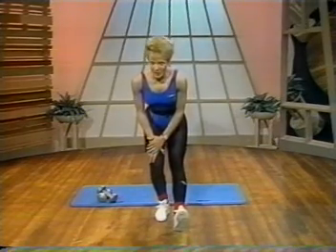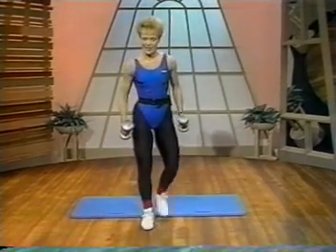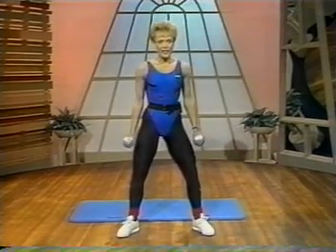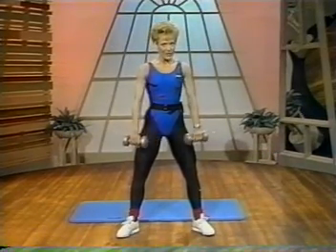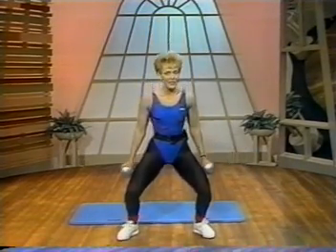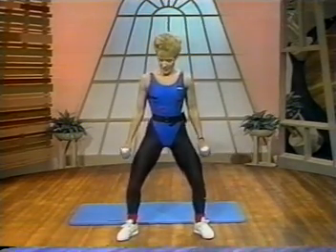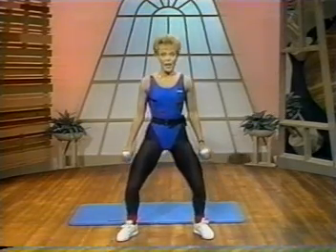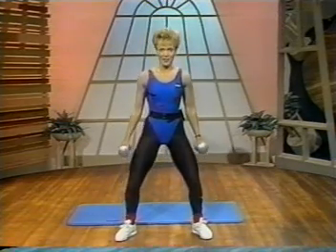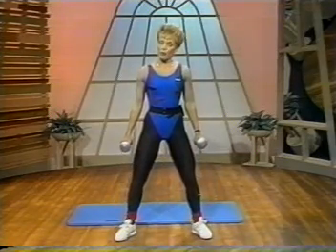Our first exercise are squats, and I'm going to be using my dumbbell weights to increase the intensity level — you don't have to though, if you're not feeling ready for that just yet. Keep the toes slightly outward just to help you maintain a comfortable position. Pelvic tilt, and bend at the knees until your thighs are parallel with the floor. Keep your back straight, and it helps if you focus your eyes straight ahead for balance. Now, if you find this a little bit intense, let's take a look at the modified version.